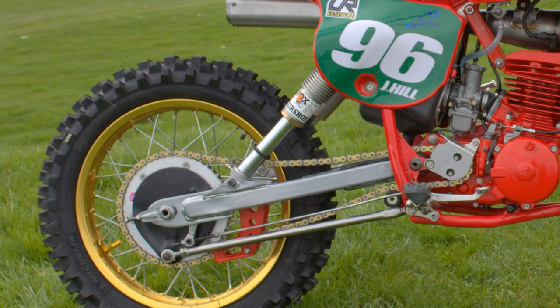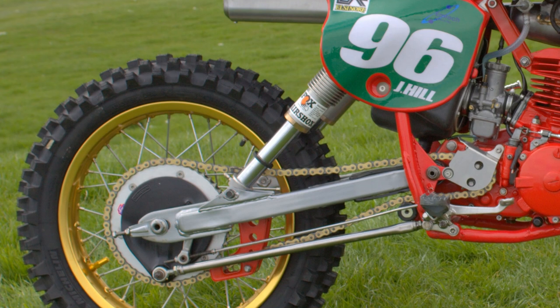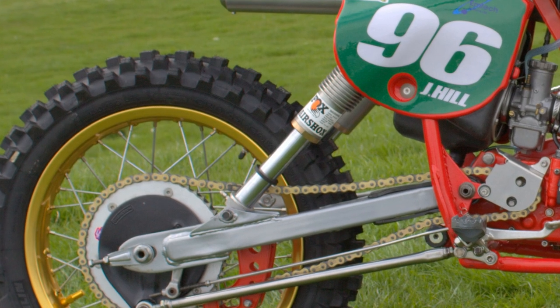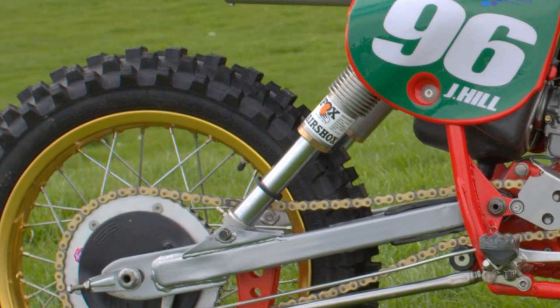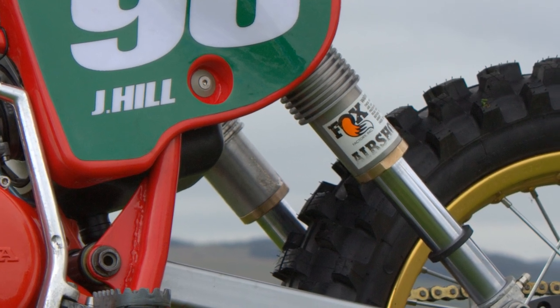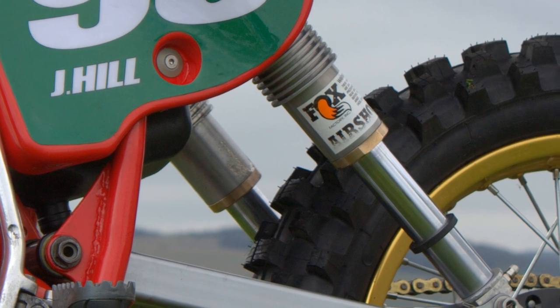John's bike has been fitted with classic Fox air shocks, which were invented by Bob Fox way back in 1974. American-made by the Fox factory in Braselton, Georgia, Fox are actually still making modern variations of these old air-charged suspension units to this day.